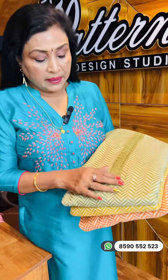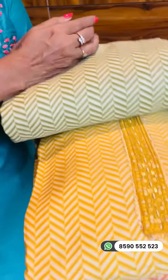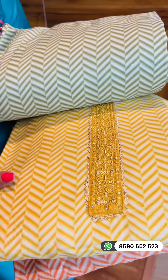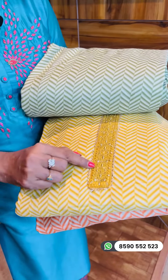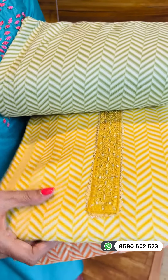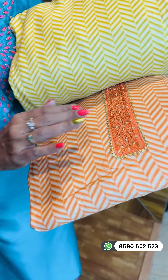First, I will add the 1st peach color. Next, 1st pista green. This is yellow — it is not mango, it is a mustard mix. Next, 1st peach — it is a dark peach, a pinkish peach, and a pure peach.